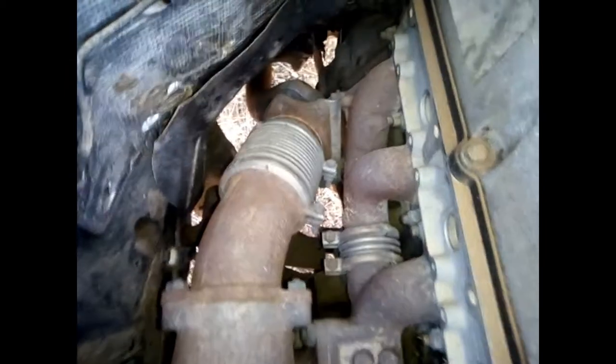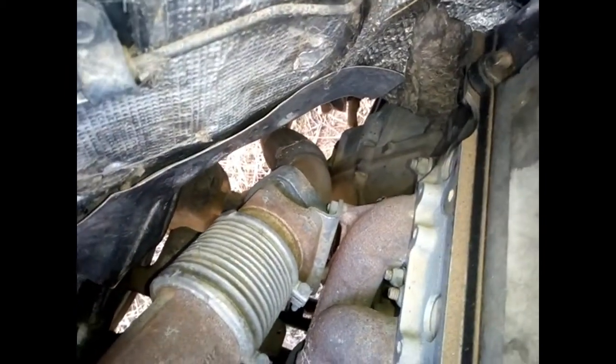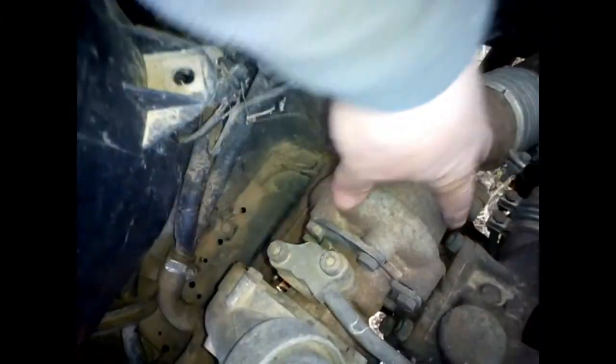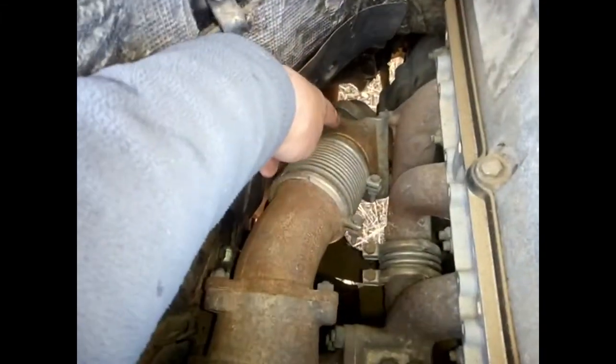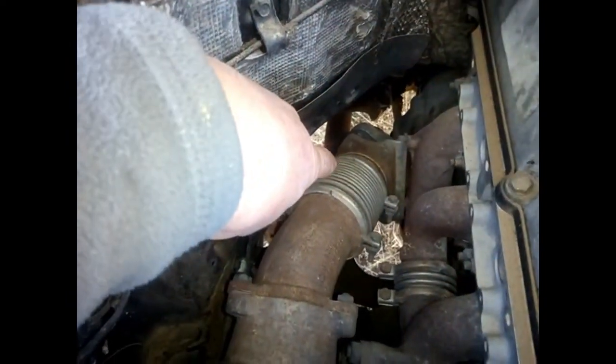Before anything, you have to remove the exhaust. This is a 300 diesel, so as you can see here, you have to unclip it and remove the tube. There's no need to go higher than that — you don't need to remove the turbo and everything, just from here and under the car as well.